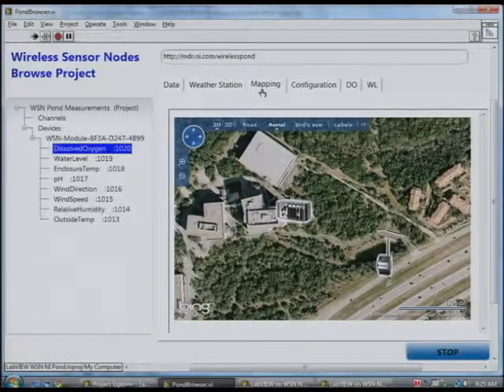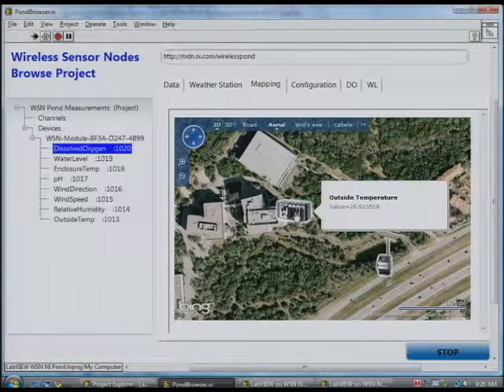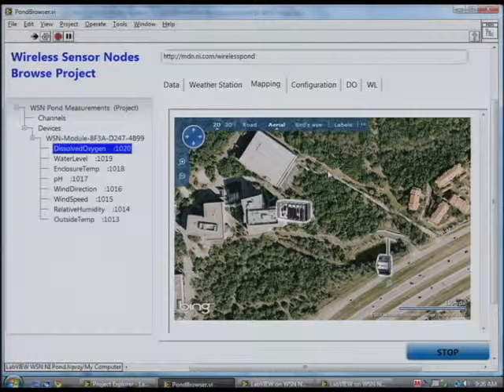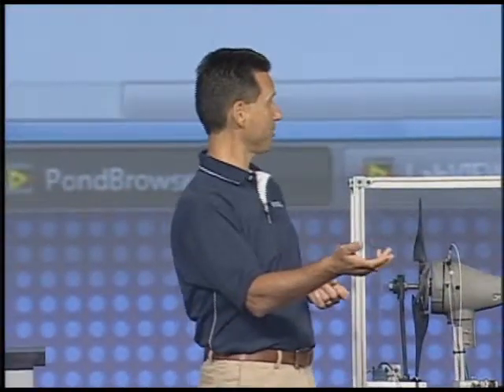An additional advantage of using web services is that we can integrate third-party tools, such as Microsoft Live Earth — you can see the water level from the pond as well as temperature on the roof of our R&D center. So we've confirmed that with the new Pioneer module you can program the nodes with LabVIEW code, use LabVIEW on our CompactRIO system to collect data, use web services to pump it into a corporate database, and then pull it out and display it along with other tools. That's a great example of how you can use LabVIEW for all aspects of developing a distributed application.